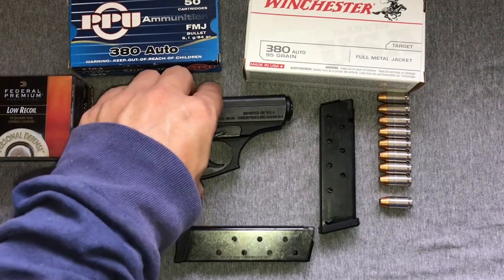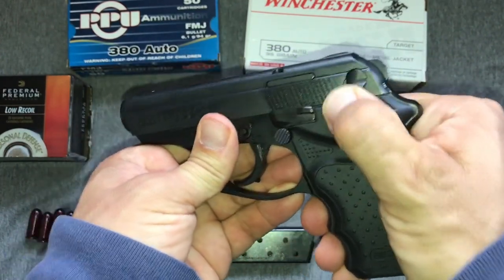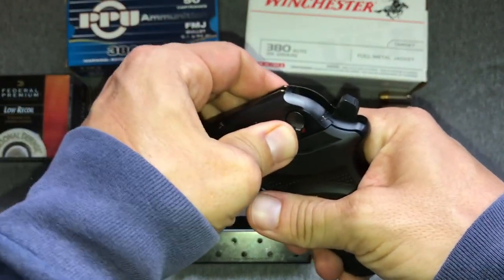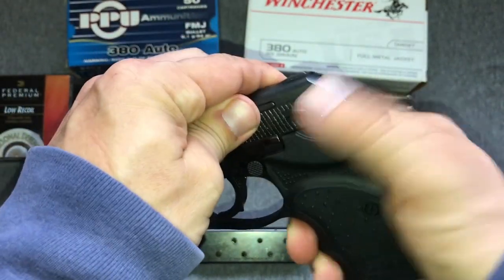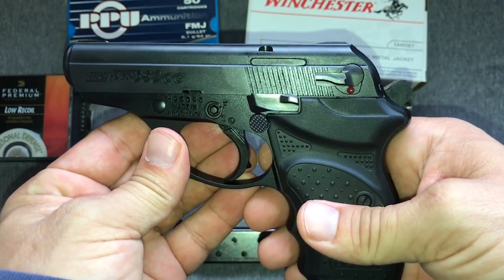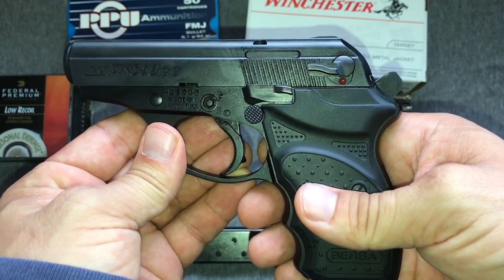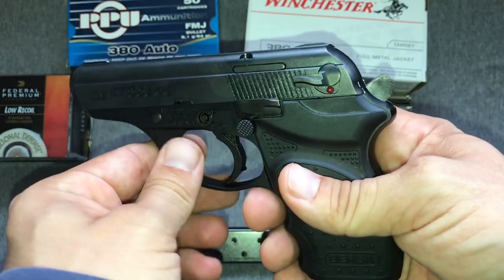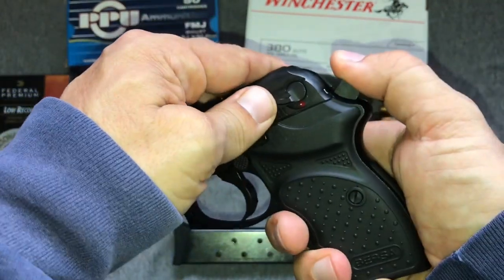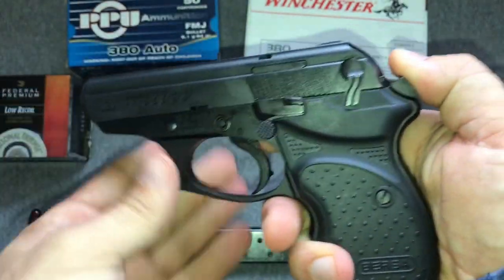When I first picked this thing up, the hammer drop safety was incredibly stiff and I was having trouble working it. I could see where someone with weaker hands would struggle with it as well — and I've covered handling the pistol with weaker hands in one of my previous videos. Here's a bonus tip: if you're having a hard time activating the safety, you can pull back on the hammer as you do it, and that'll take the tension off so it slides into place really easily.